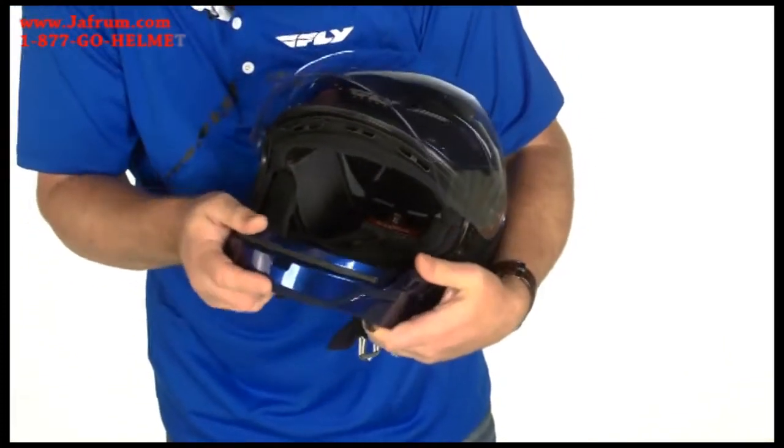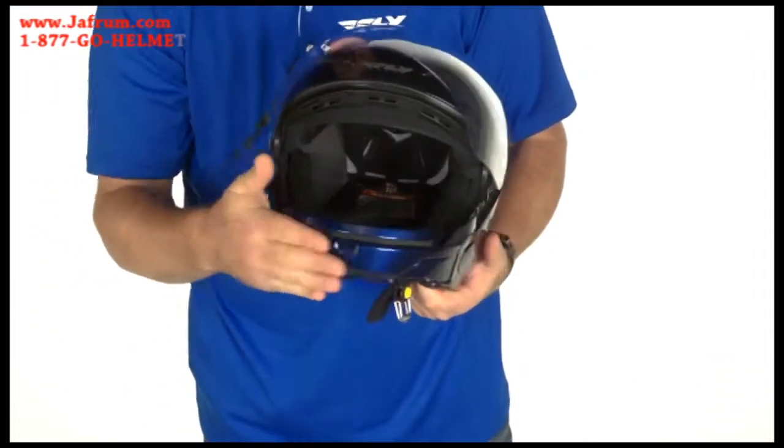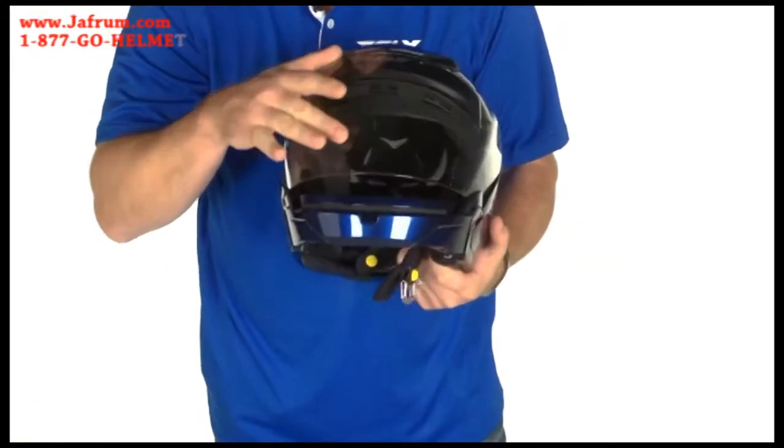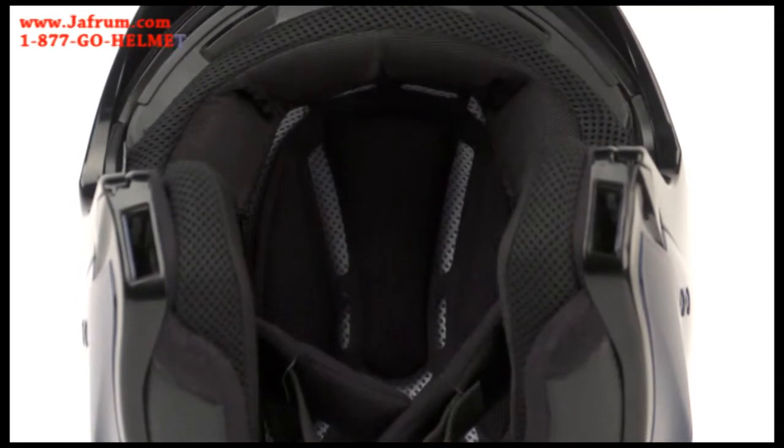Insert it back on the helmet. It will give you the protection that you're asking for without the breath box. On the interior of the helmet, there is a full Coolmax removable interior. Cheek pads come out as well as the full comfort liner.